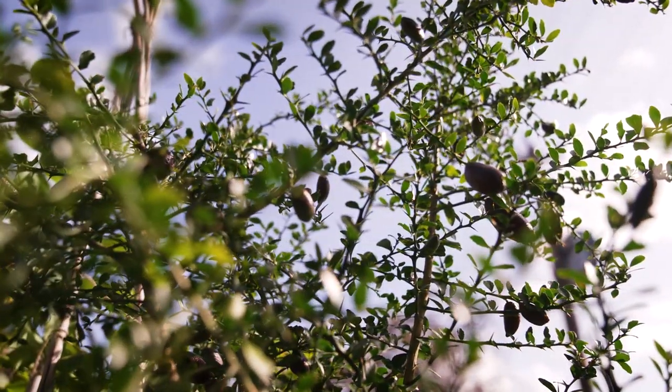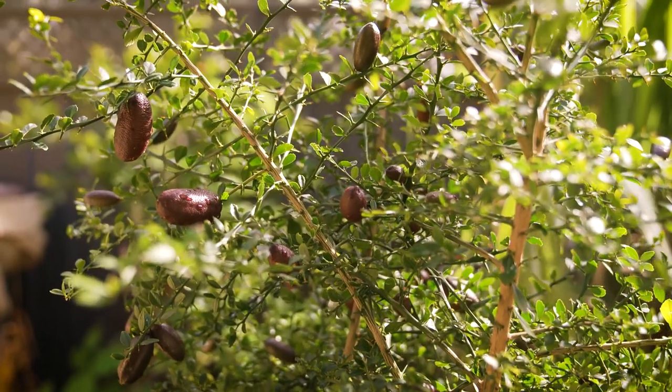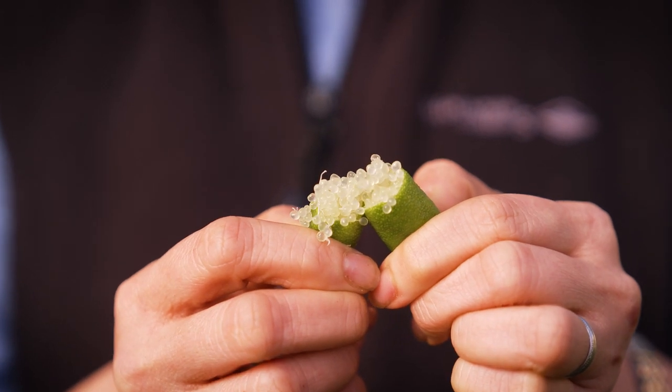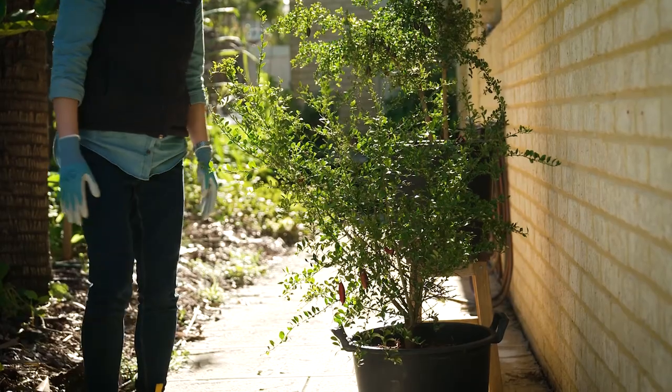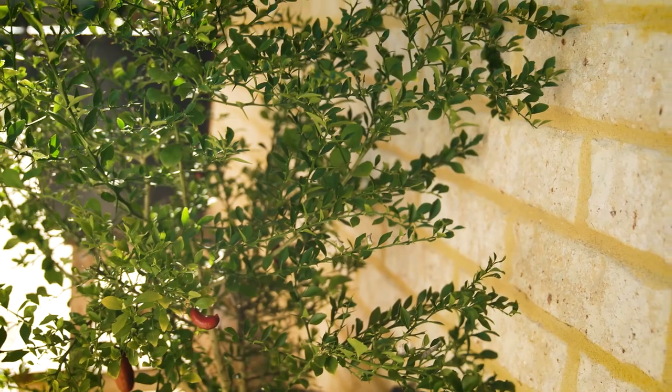Rich in vitamin C, vitamin E, folate, and potassium, this fruit can be used anywhere where lemon or lime might be added — in salads, seafood dishes, curries — and it's delicious as an acid splash in ceviche. Look at these beautiful caviar-like bubbles! When growing them in a home garden, it is important to try to mimic their natural subtropical habitat.